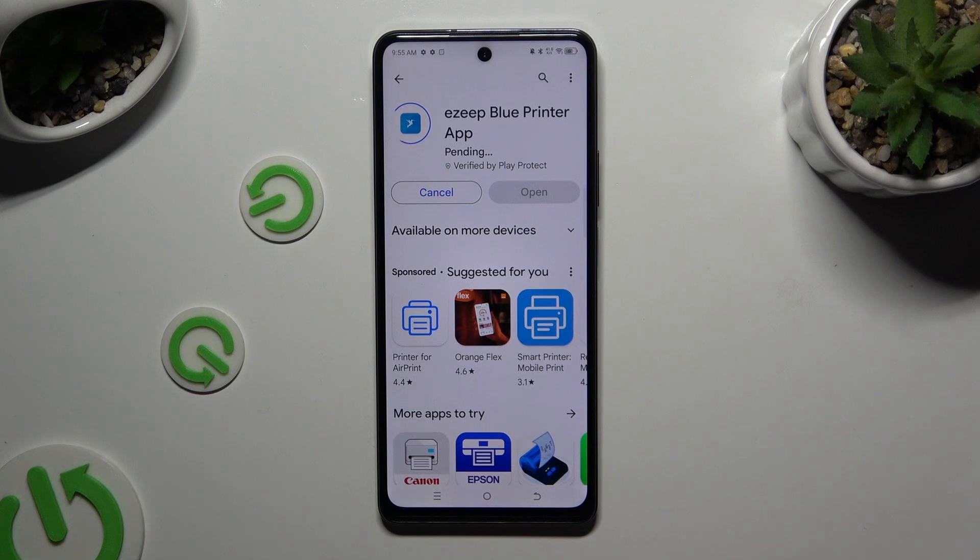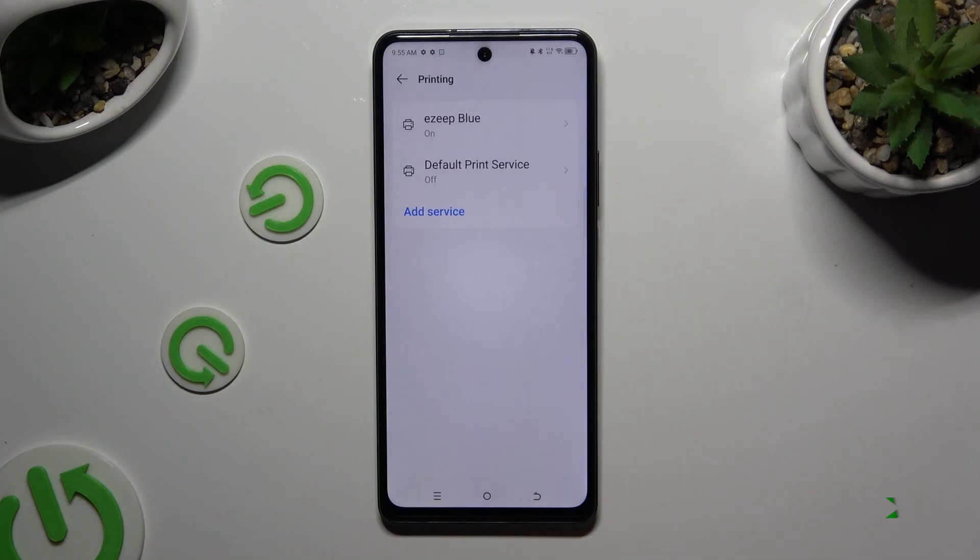When it's ready, go back to the same settings, then click on it and wait again.